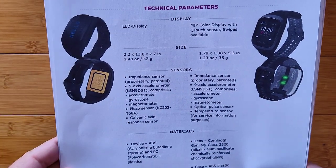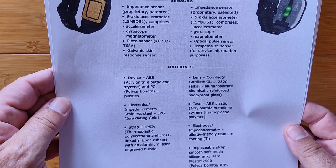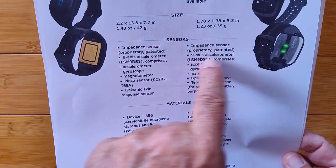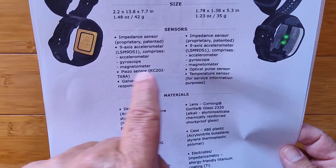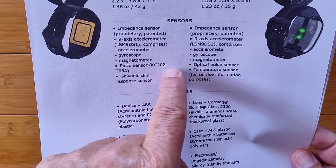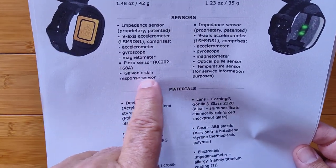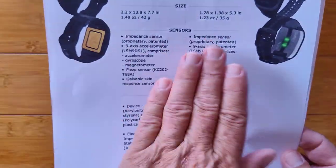Looking at the technical specs comparison, both devices share an impedance sensor and a 9-axis accelerometer, gyroscopes, and a magnetometer. The key difference in sensors is that the Gobi 2 uses a piezoelectric sensor while the Gobi 3 uses an optical pulse sensor (PPG). There's also a galvanic skin response sensor built in with the impedance system. It's really cool technology — they both measure things differently.